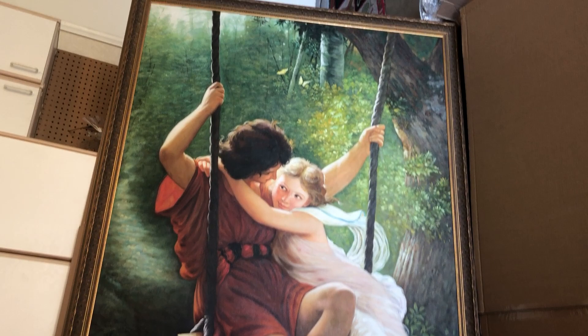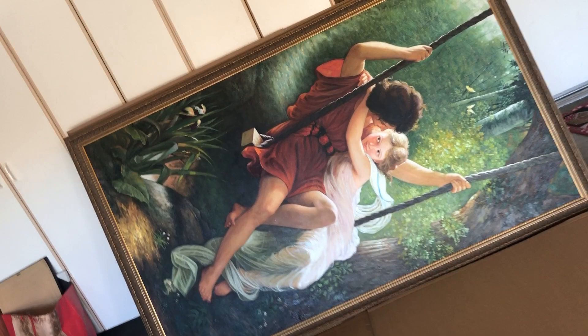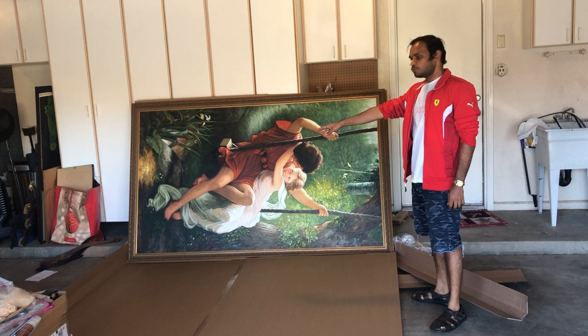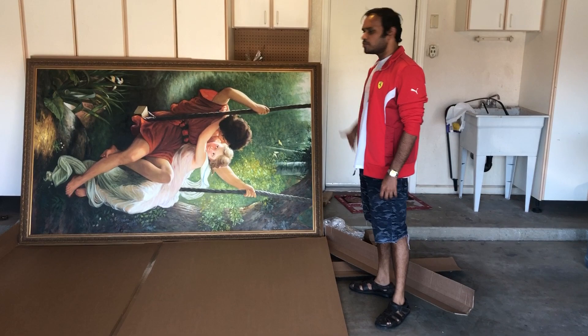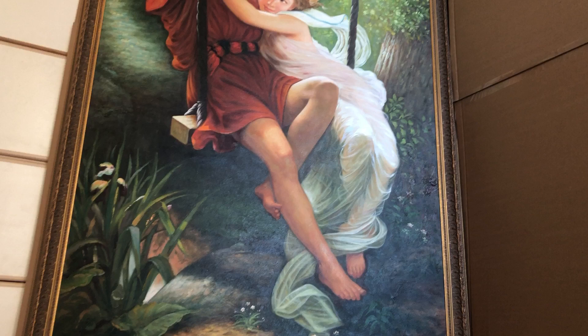I am going to look at it from behind. Looks really good. Can you zoom out? So to give a perspective of the painting, I think the painting is like 7 foot in terms of the height, and in terms of the breadth, I believe it is around 4 feet. So it's a pretty big painting, and you guys can have a look at it.